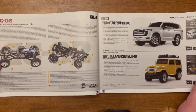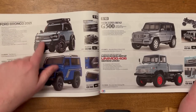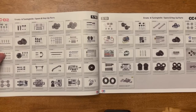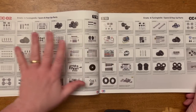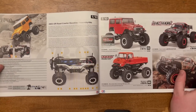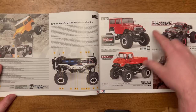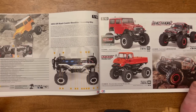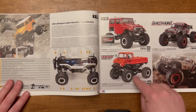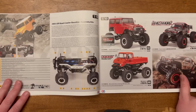Then we move on to the CC01 chassis and all the wonderful variants available. My personal favourite is the Ford Bronco — very neat, and lots of hop-up options again for the CC01, but also the CC01 has some hop-ups in here too. Moving on to the CR01 — the only variant I ever see is the Rock Socker. I don't see the other two available in the market here in Europe, but they are listed in the European catalogue. I really like this and at some point I'm going to treat myself to one.